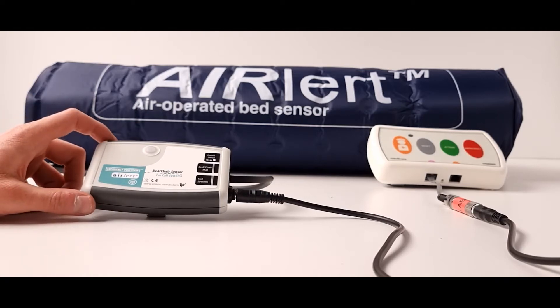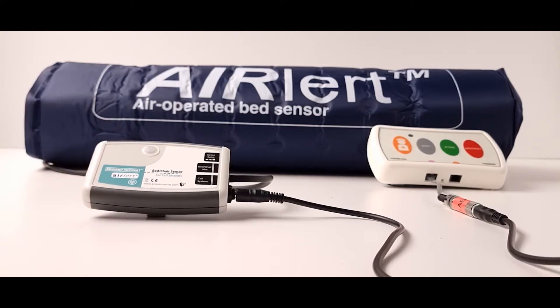The AirLert bed leaving sensor is used for fall prevention and will activate the nurse call system to alert staff that a patient has got out of bed.